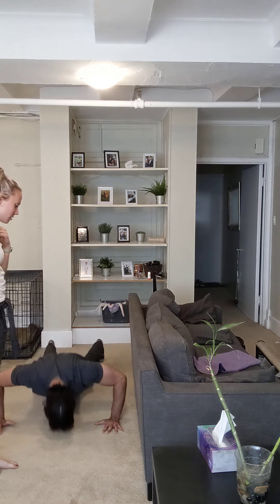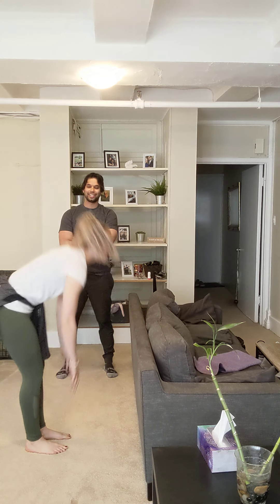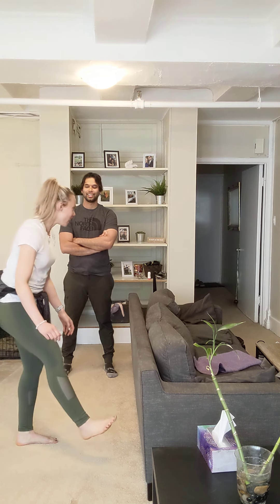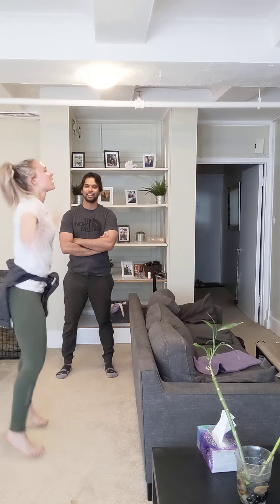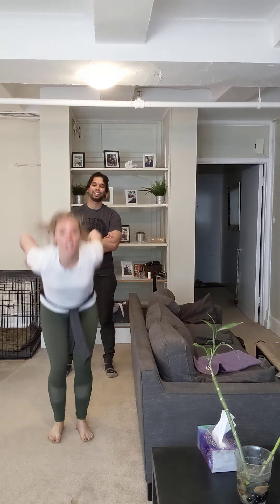Well, I can't do that. Squat, star jump, toe touch — oh goodness — one-legged squat, I should do the other leg, jumping jack, clap push-up. What did I do after this? Jumping jack, clap push-up. Oh, you did it! And tuck jump.